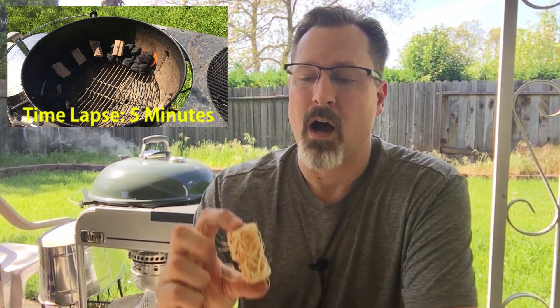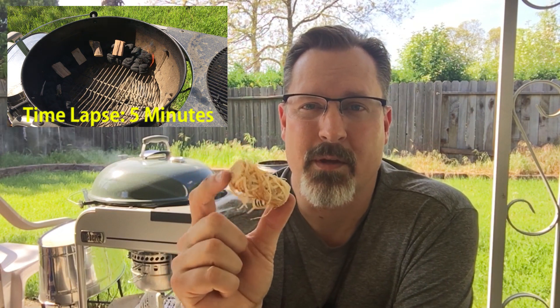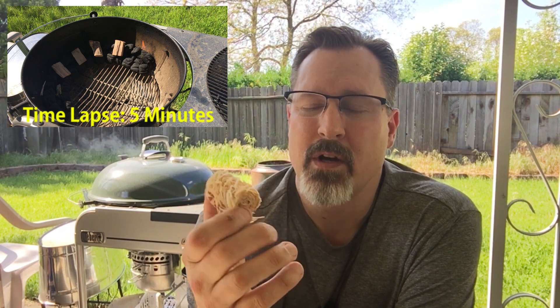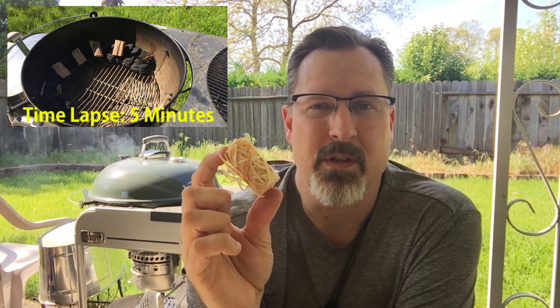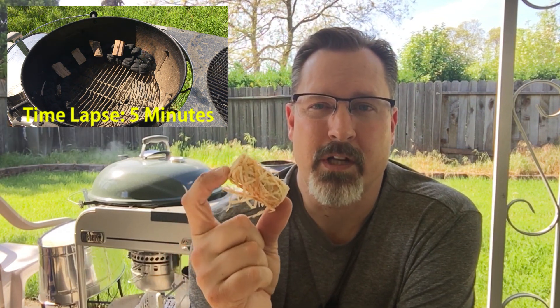I will say though - indispensable if you guys are going camping this summer. Grab a bag of these - I'll put the link down in the description of this video. Grab a bag, throw them in your camper or in the back of your truck with all your camping gear. These are going to be great out in the field for getting your coals going when you need to do a little barbecuing while camping.